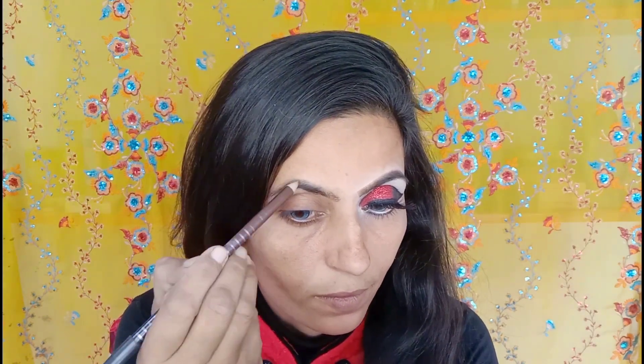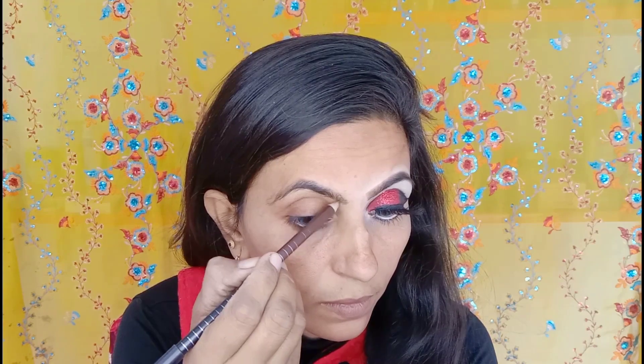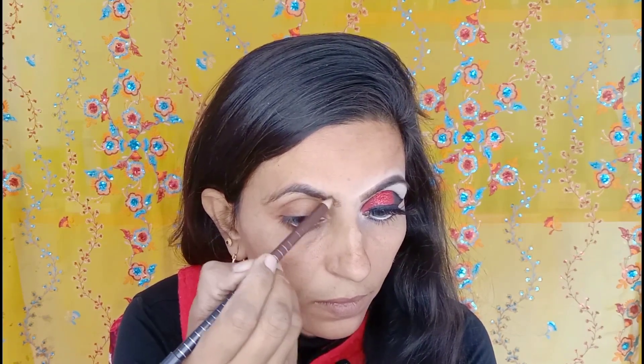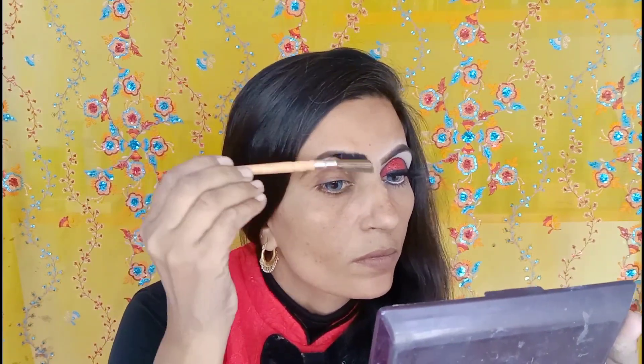First of all, I have done my eyebrows. I used my facial brush to work on my eyebrows. I bought a brush from the local market, it's 50 rupees. I filled in my eyebrows with pencil. Then I have a palette which I'll use to accent my eyebrows with a black brush.